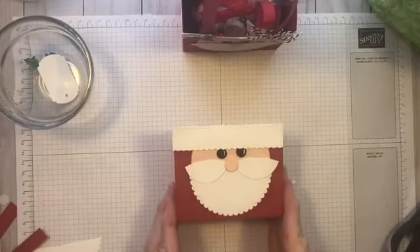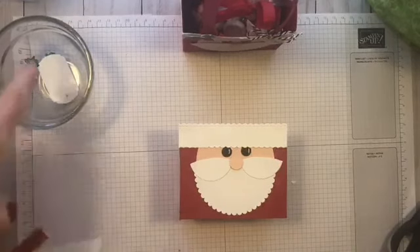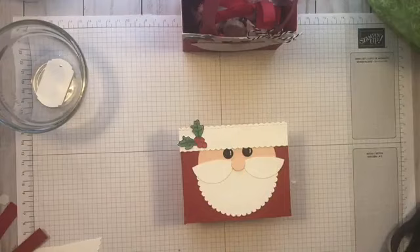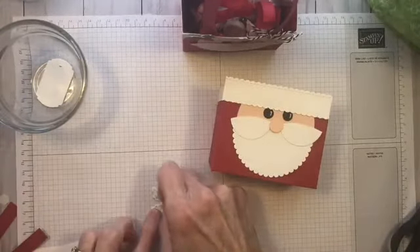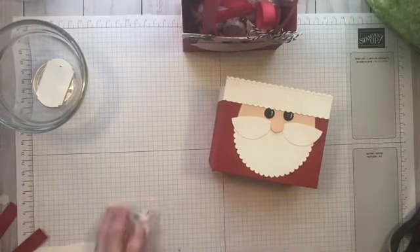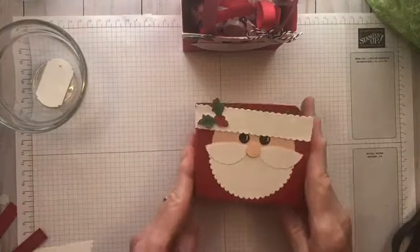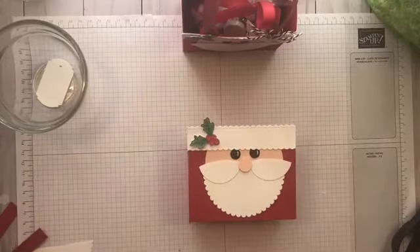The box is done — all I have to do now is my tag and a few other little embellishments. I'm going to grab my little holly. I'm going to get one of the mini dimensionals and put it on the back of my holly leaf, then place it right here just to give a little bit of color to the fur along his hat.